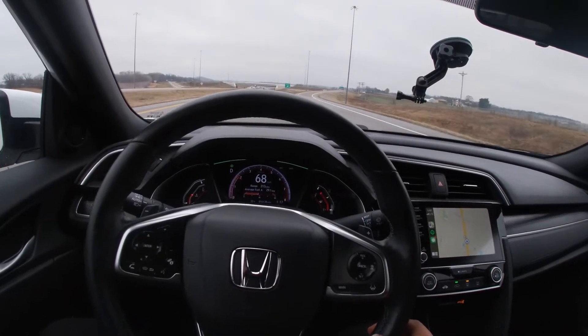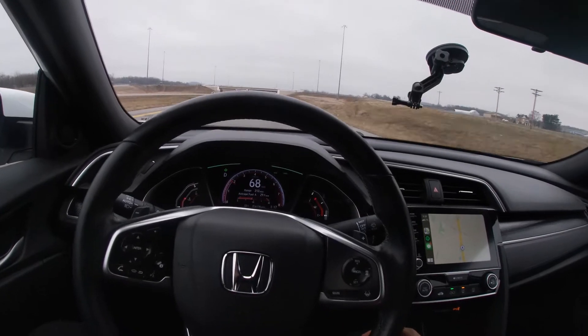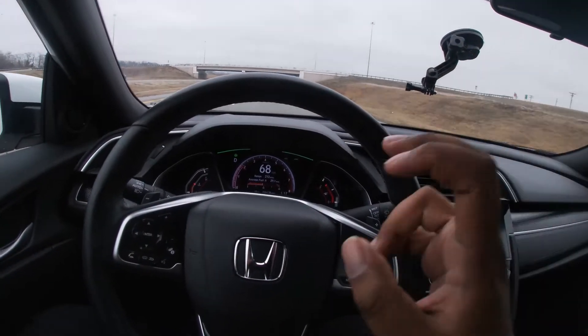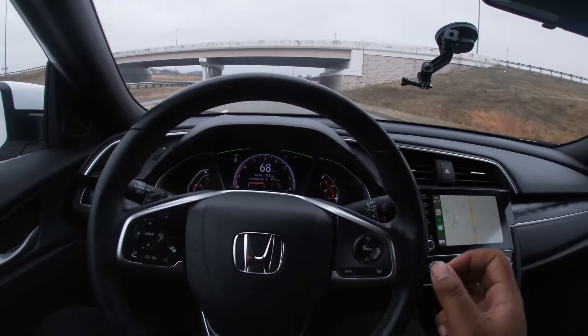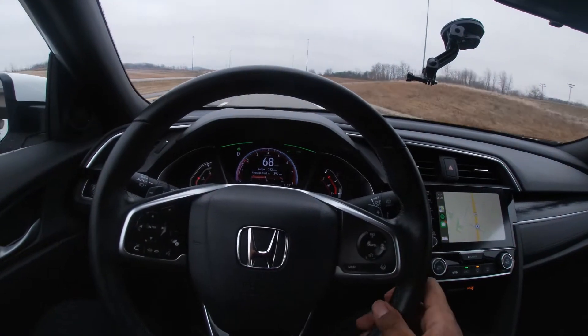I'm going to show you guys how to use it and see what you think. Eventually we'll try to get a Tesla and really try to use it — the big dog, if you will, of self-driving autonomous cars.